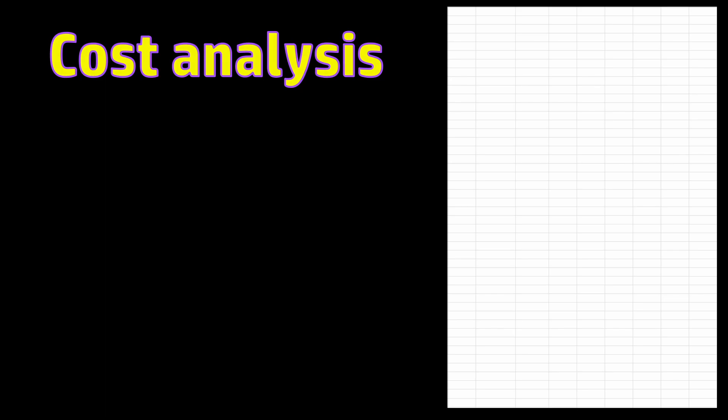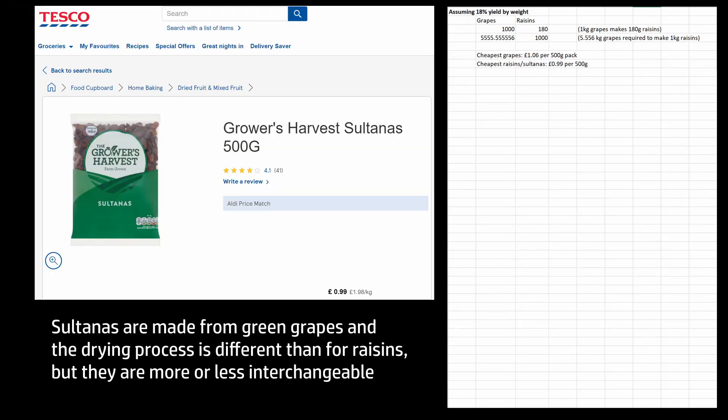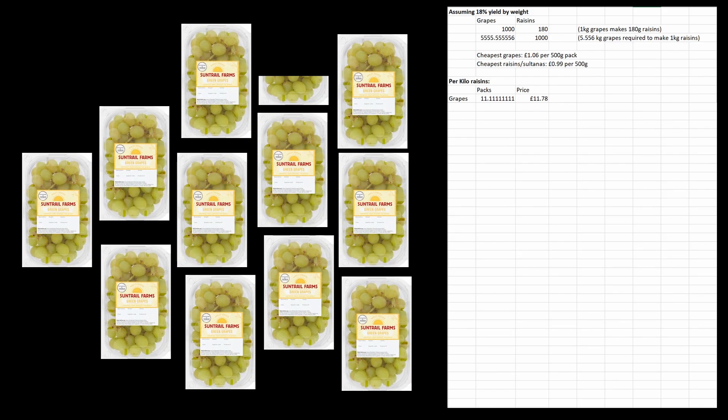Now it's time for the breakdown of cost and impact. Using the yield stats on the black grapes — assuming 18% yield, for one kilo of grapes you'd get 180 grams of raisins, so you'd need over five and a half kilos of grapes to make one kilo of raisins. The cheapest grapes I could find were £1.06 per 500g pack. The cheapest raisins — actually sultanas — were 99 pence per 500g pack. So you'd need over 11 packs of those grapes, costing £11.78, versus two packs of sultanas at £1.98. That's a rough price difference of £9.80 — nearly six times the price. And we haven't looked at energy cost yet.